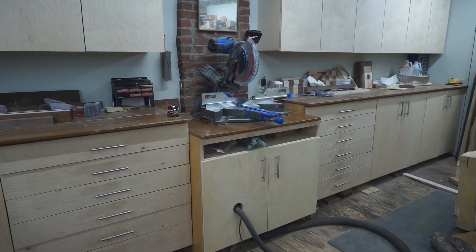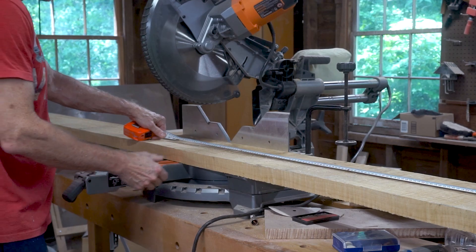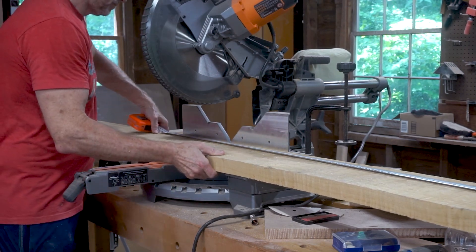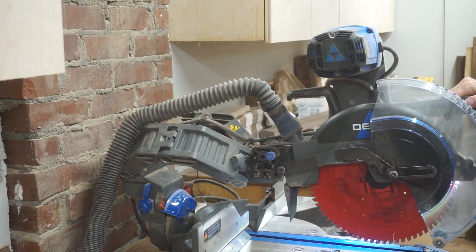I also had not made my miter saw station yet, so I'm using my rigid sliding compound miter saw which I really like but I don't use it in my workshop anymore. I've switched to a delta saw because it doesn't require any room in the back for the sliding rails.